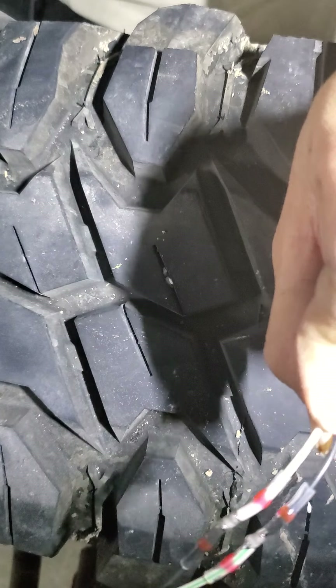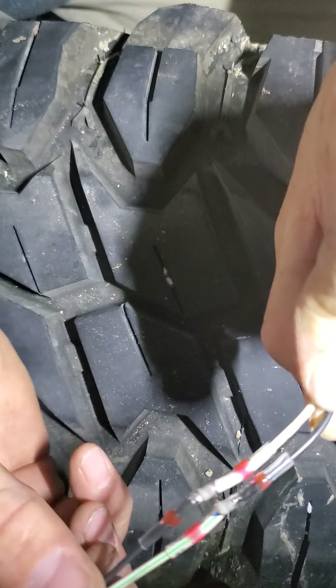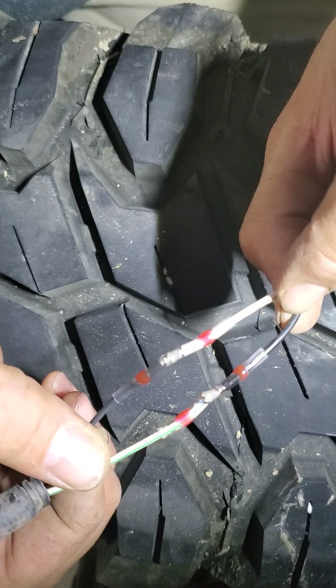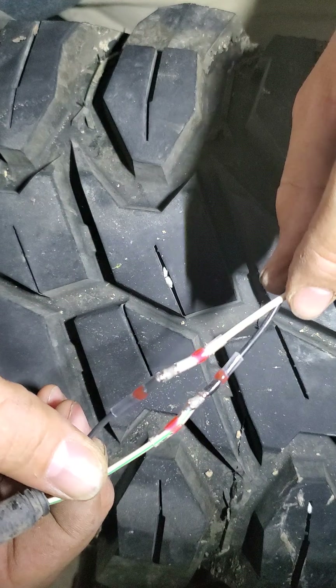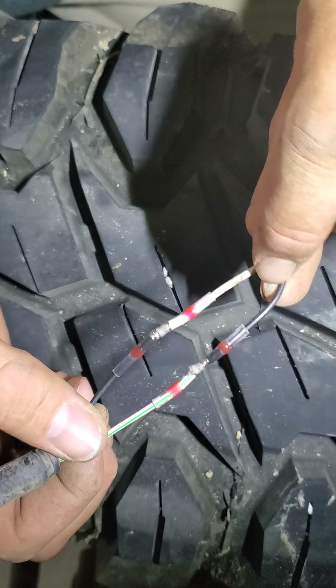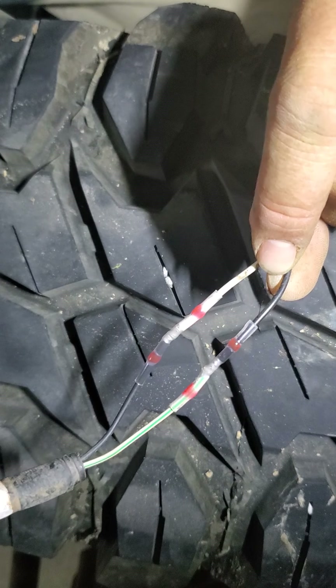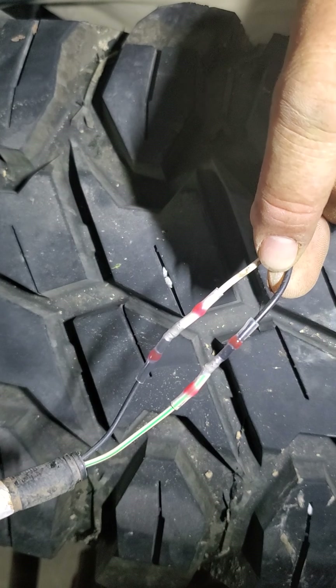Make sure the sleeves have shrunk down all the way and that's it. That is now spliced together, and once it dries it's a good connection. I've been using these for quite a while and they're handy. If you have any questions, ask in the comments.